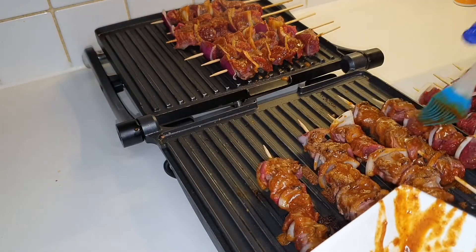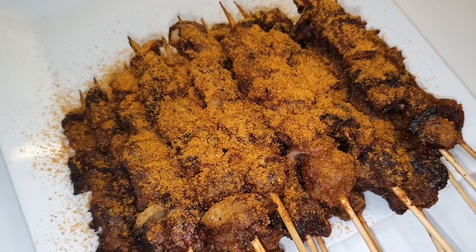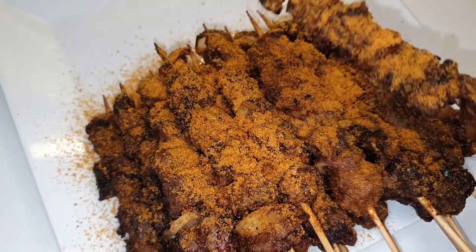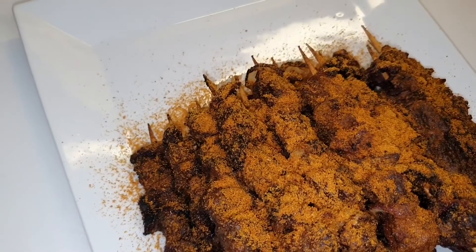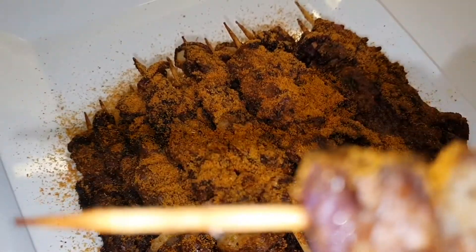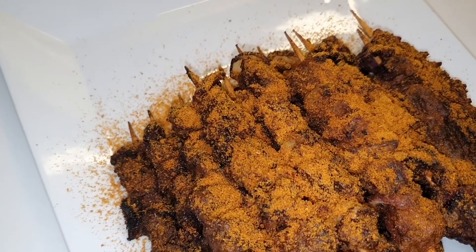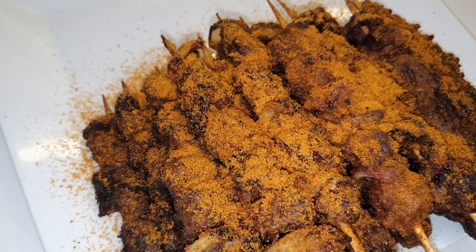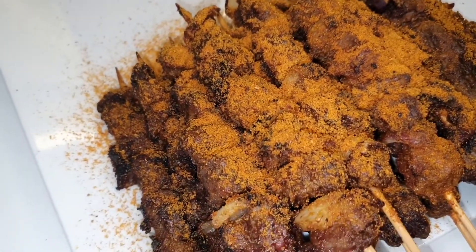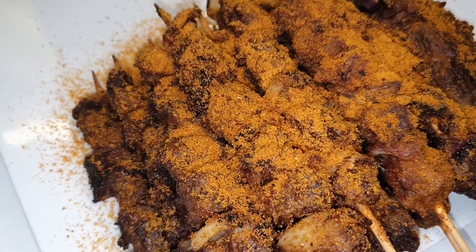Our soya kebabs are already done — look how gorgeous they are! Very nice and very well done. As I said, please make sure you cook them very well.